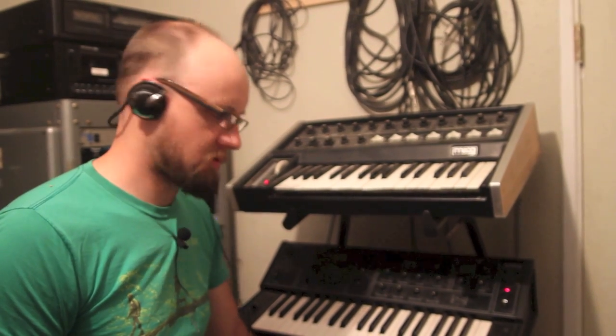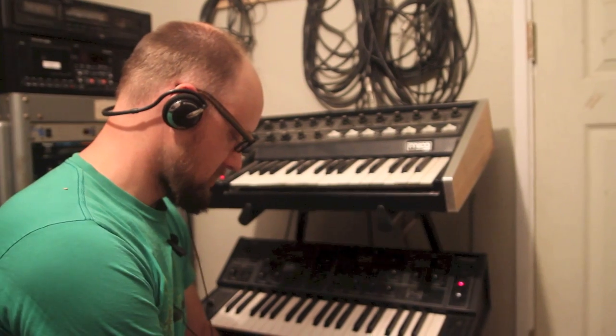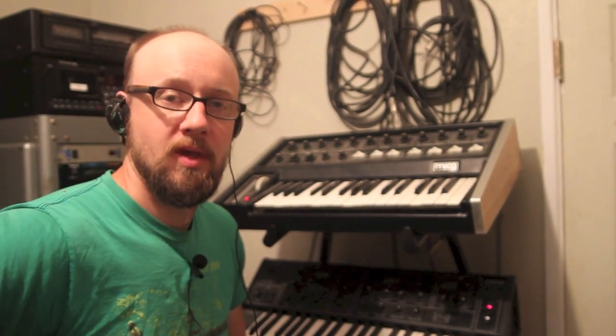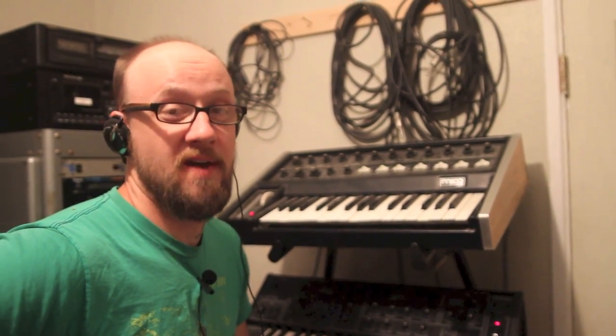Hi guys, Steve here again with sithrotech.com, and I am here to show you our new eight-step sequencer. It's really cool — it's got three CV outputs that can all be adjusted by voltage, which gives some really neat effects.